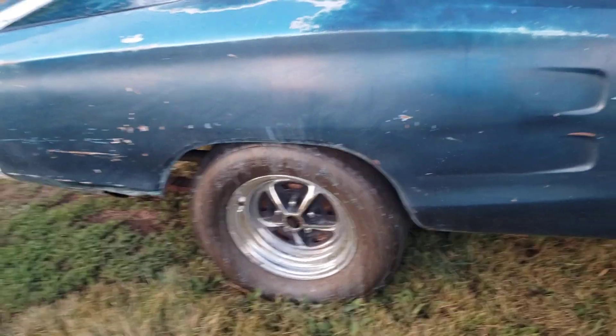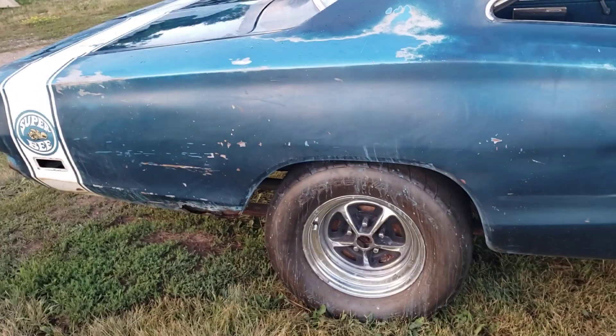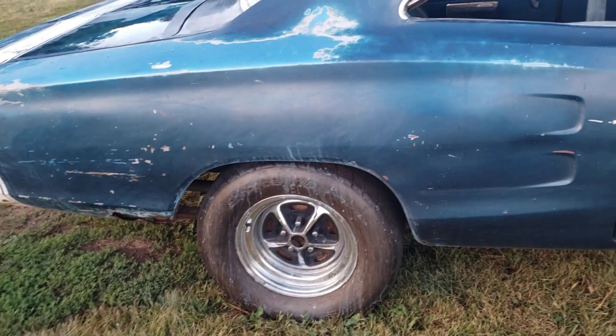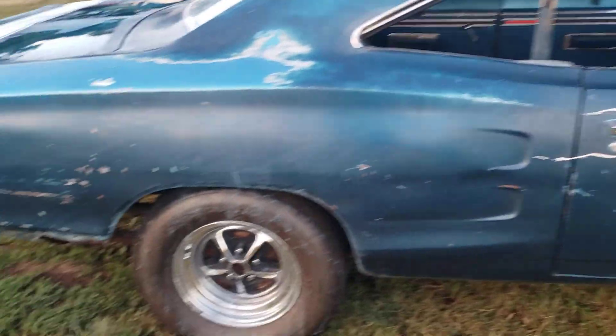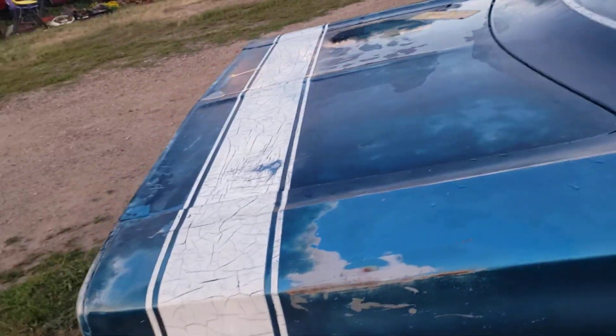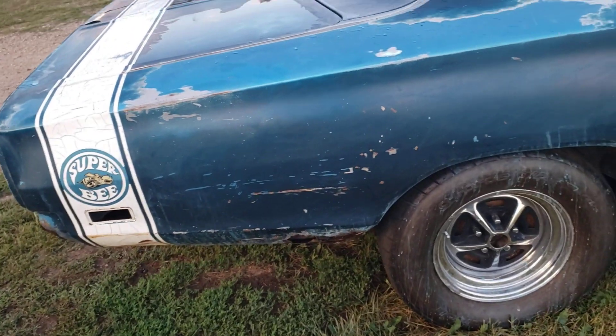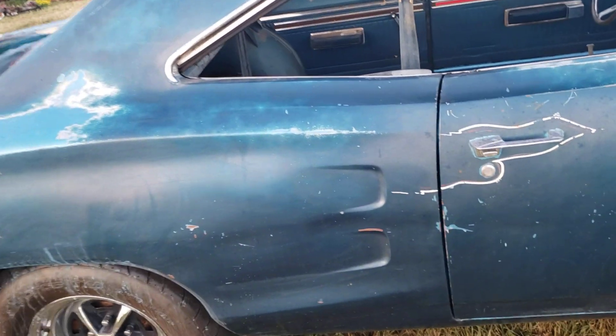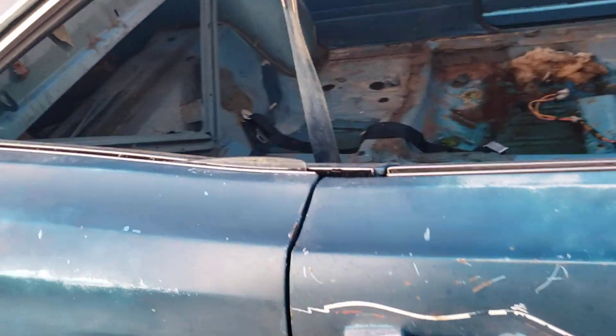We're not going to be wet sanding the whole thing down to B5 blue or anything, but just going over spots. Want to kind of emphasize the original color in some spots because it is a great color. It's a little wet here, but you can see the color — the sun's going down or else it would really pop. It's got a real nice metallic to it, as well as the B7 blue repaint which has a really nice metallic as well.